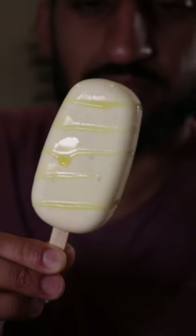Here's how you can make olive oil gulfi. Gulfi is basically like ice cream and it's a very popular frozen dessert in Pakistan. You know it's my cheat day.